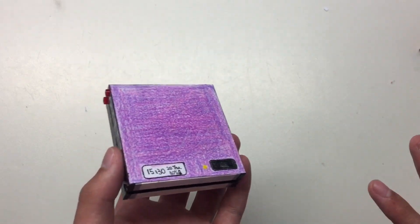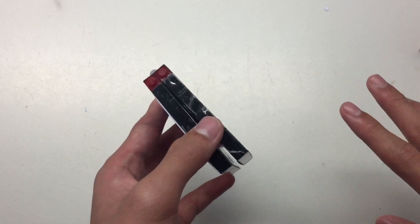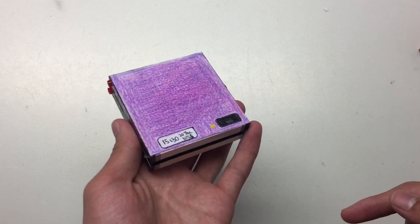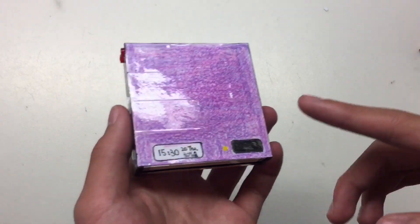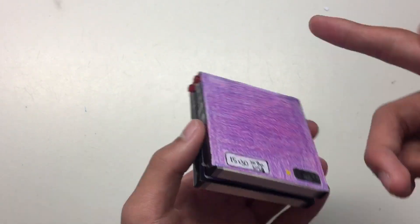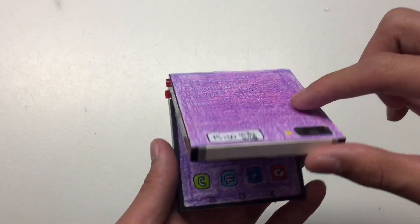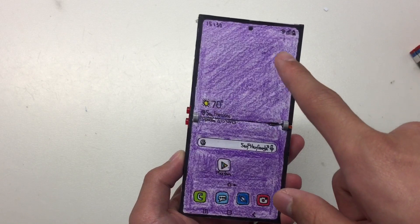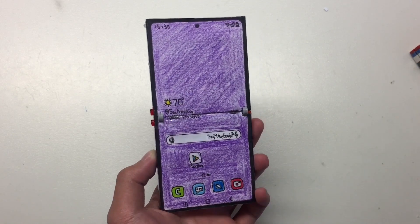My own imagination for why they put such a small screen on the front is because if they put a bigger screen, no one would ever open the phone and it would be useless. This phone also has a hinge, but it opens vertically while the Galaxy Fold opens horizontally.